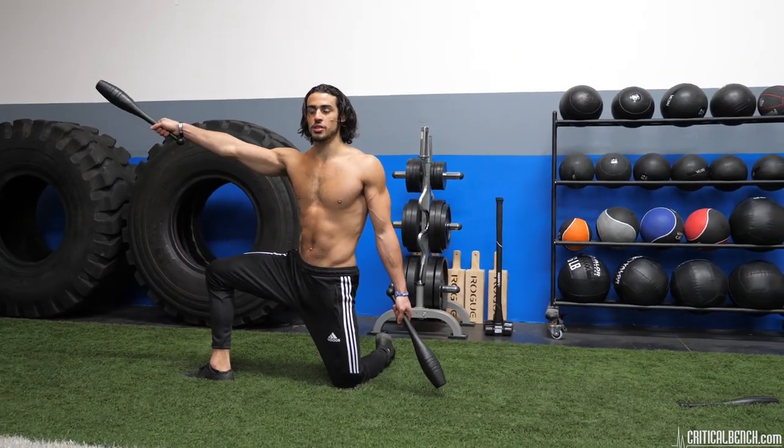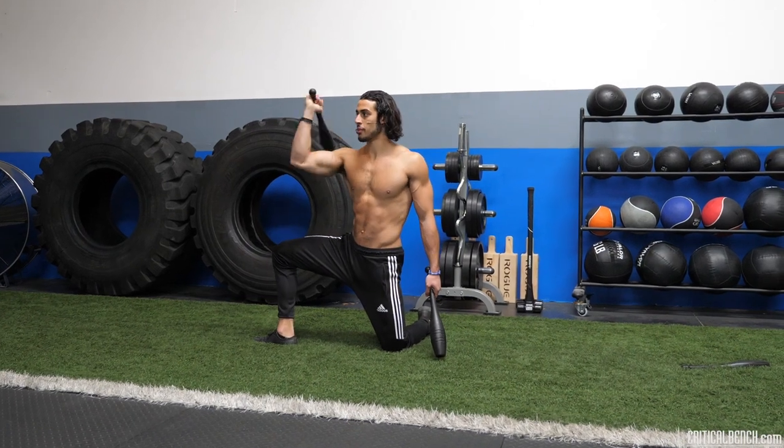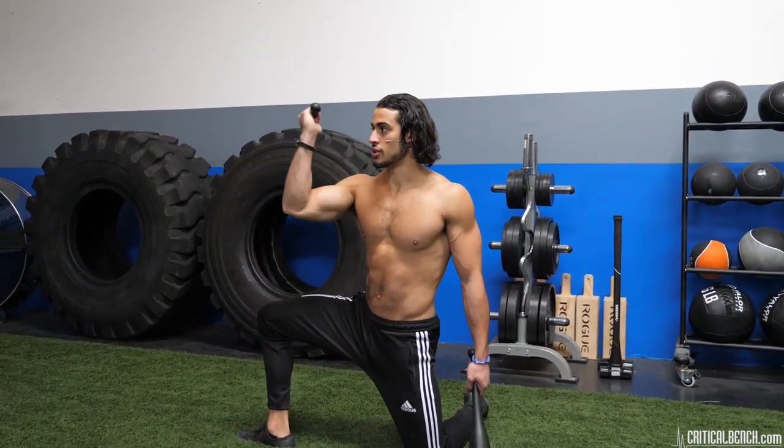A basic movement is just a swing. Remember: grip, breathing, posture — it's all connected.